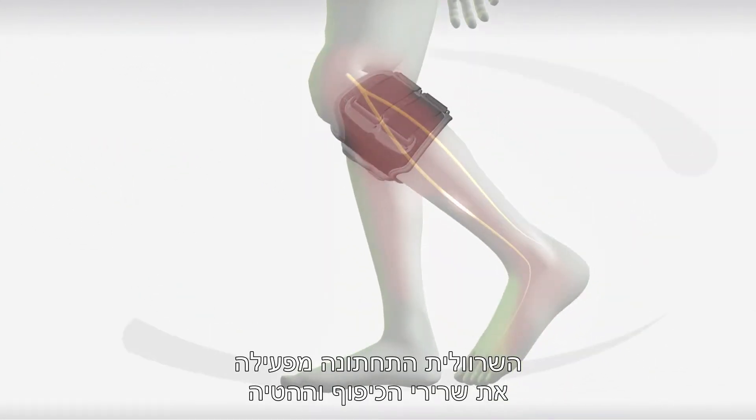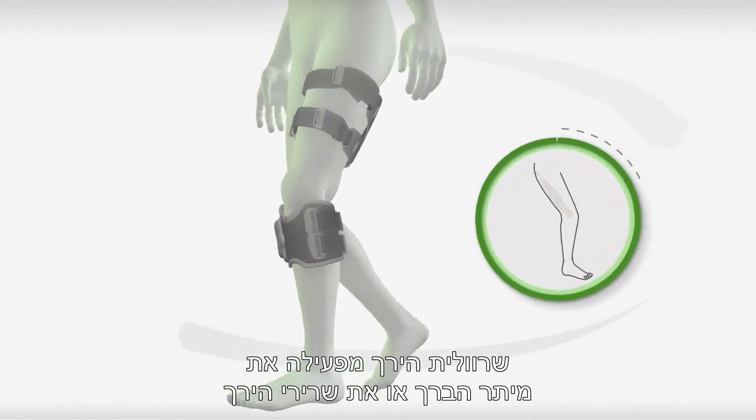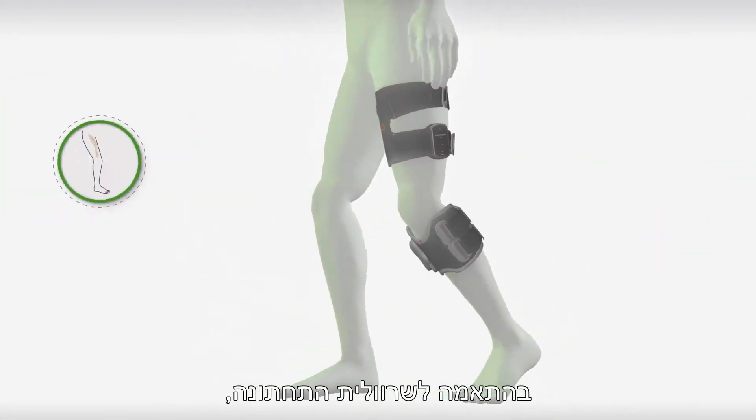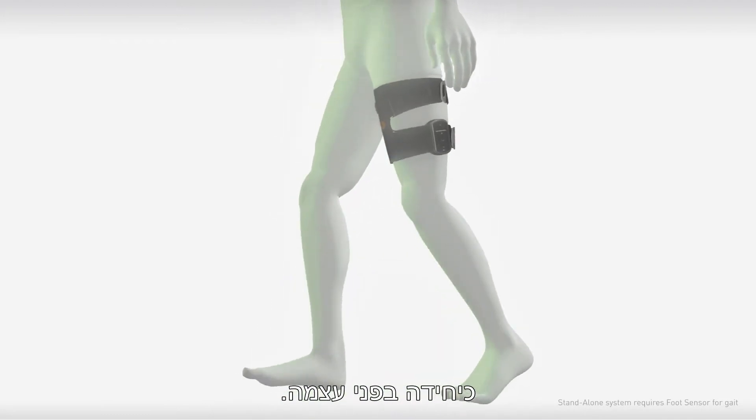The lower cuff activates the dorsiflexors and diverters, which enables foot clearance during swing. The thigh cuff activates either the hamstrings or quadriceps working in tandem with the lower cuff, or new for L300GO, as a standalone system.